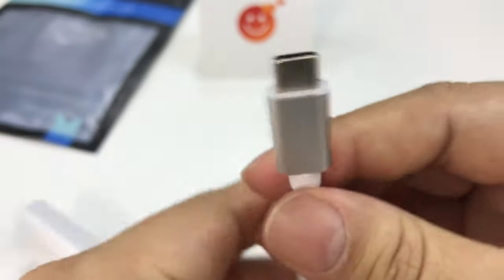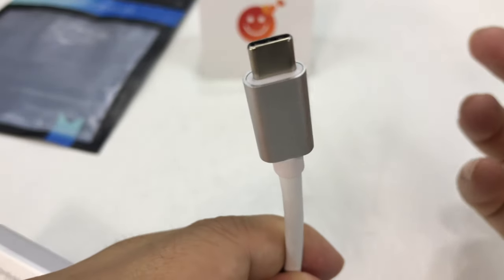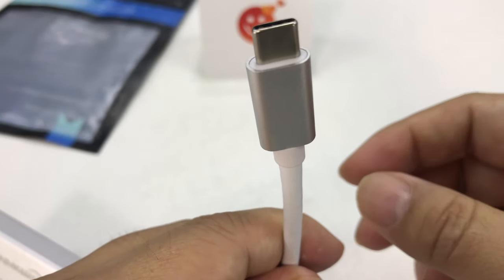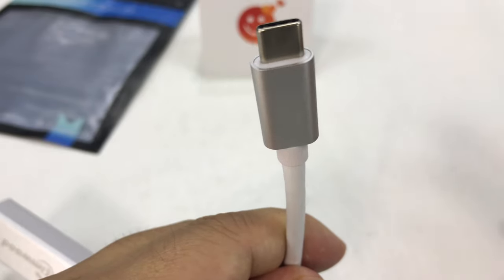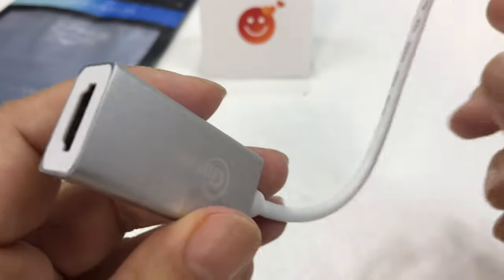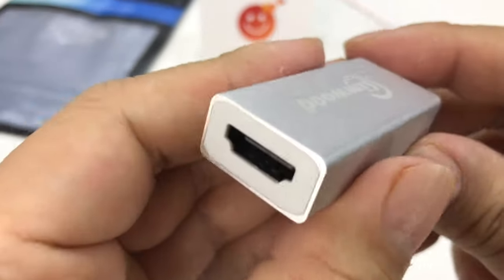This plugs into the USB-C port on my MacBook 12-inch. And as you may know, Apple is kind of a little bit like Porsche. When they do their high-end products — like Porsche for the Spyder model — what they do is they take out the door handles, the power windows, air conditioning, the radio, and then they charge you more for it. And that's what Apple does.